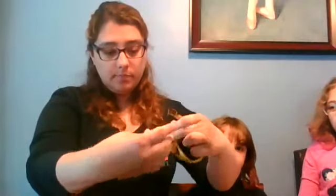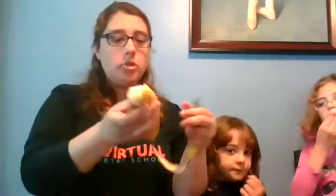Get your bananas — you can see mine have all these spots on them. The riper they are, the sweeter the bread. Get your three bananas and put them into your wet ingredient bowl. I'm going to drop my bananas in here — you can see they're totally falling apart, which is perfect. They've got those brown spots — that's exactly what you want.